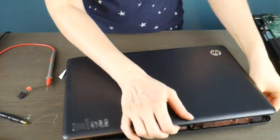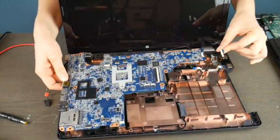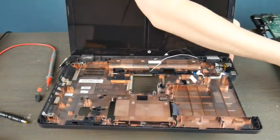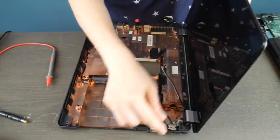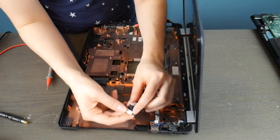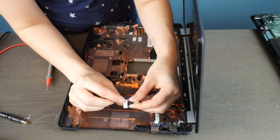Let me show you another scenario here. This is a motherboard and this is the power jack that plugs into it. I'm going to show you this one on an HP. As you can see, this is separate. It's the same with every model — I just happen to have this HP in the shop.